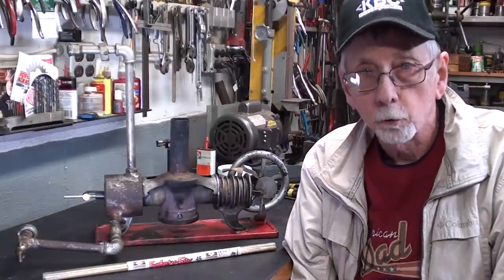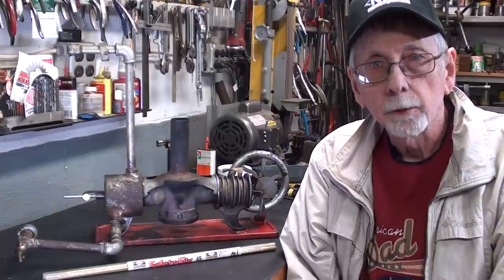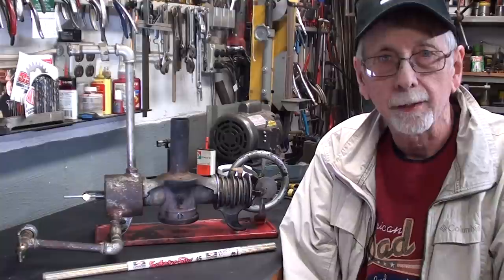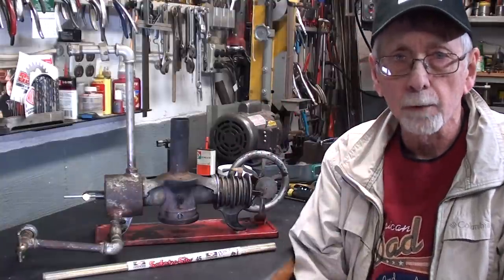Howdy again, that's Mr. Pete, your YouTube shop teacher, and today I'm starting episode number six of my restoration, or semi-restoration, of the Essex Hot Air Engine. I hope you have watched all five of the previous ones.